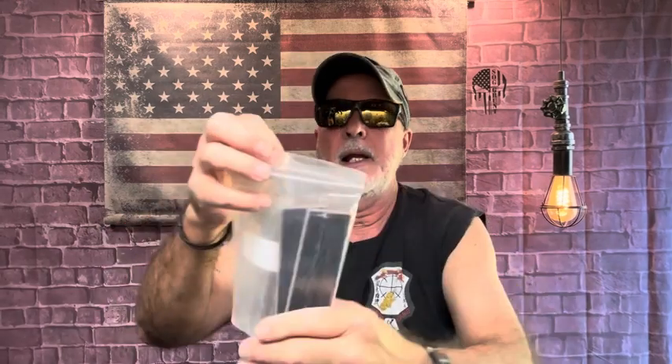So I ordered these yesterday and they were at my door when I got home. Pretty cool, huh?